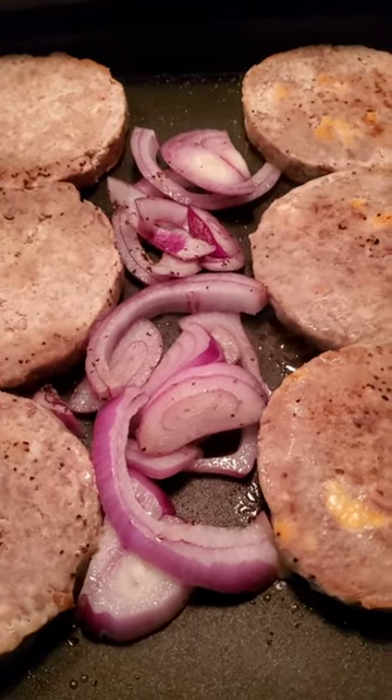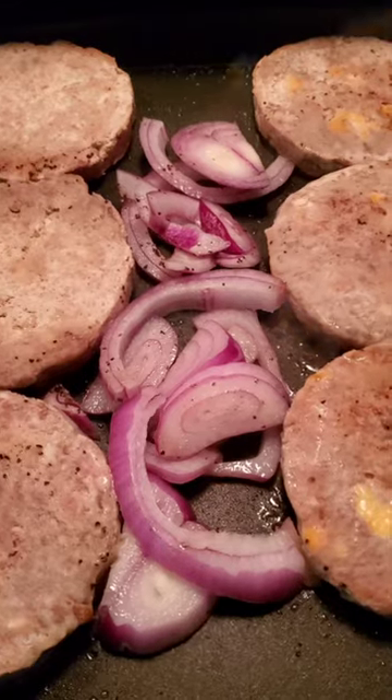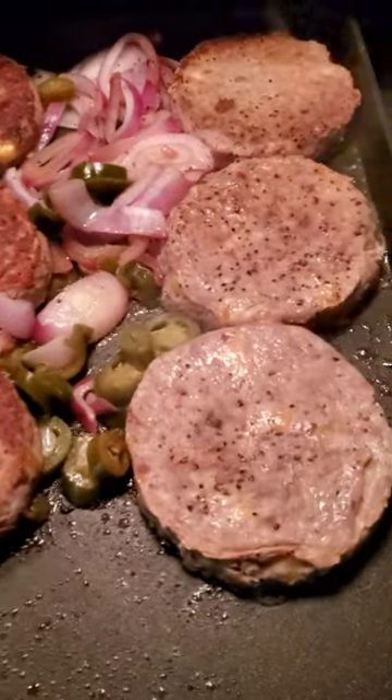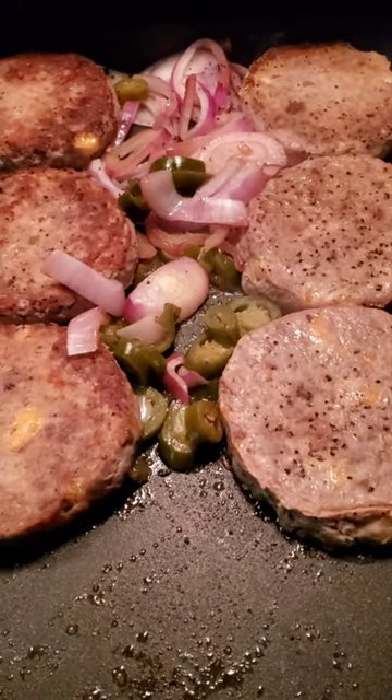I just moved the onions to the center and I'm going to flip the burgers here in a bit. I cook the burgers for about 16 to 20 minutes. I've added my jalapeños and I flip the burgers every four minutes.